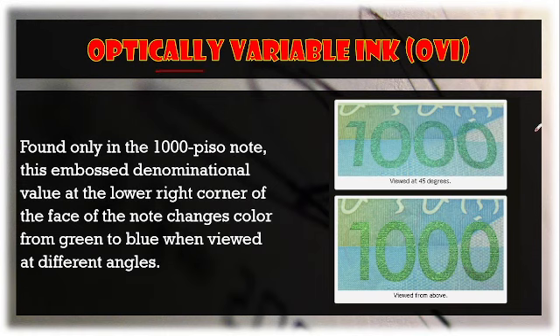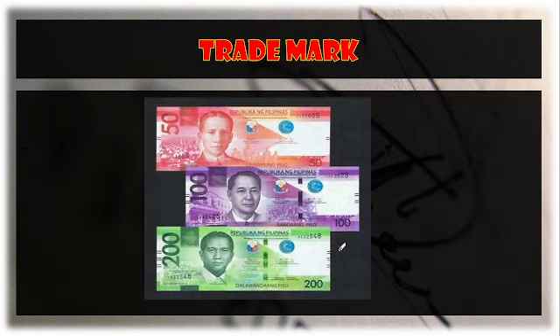Another additional security feature on the 1,000 peso bill is the optically variable ink (OVI), found at the lower right corner on the face of the note. When viewed at 45 degrees, it appears white-greenish in color, but when viewed from directly above in a straight path, the color appears a darker green — more vivid. This feature is only present on the 1,000 peso bill.